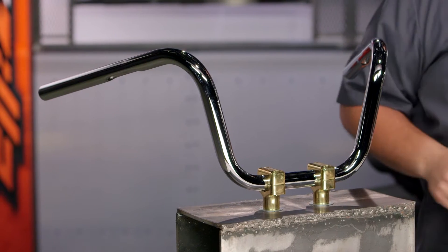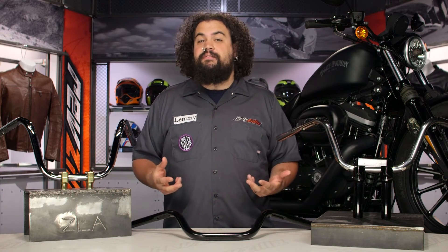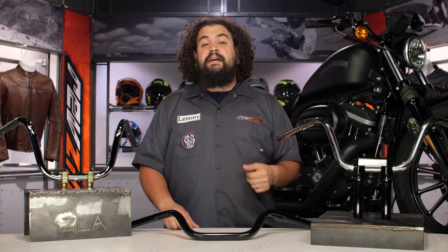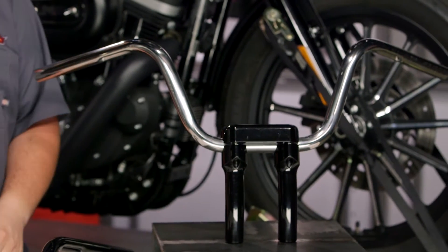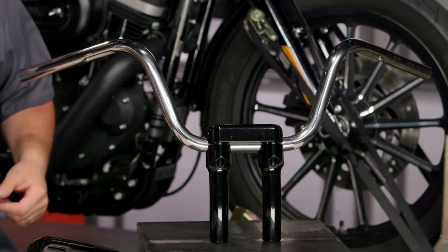These things are currently being cranked out for just about anything, being that handlebars are fairly universal. You can use them on a lot of different stuff, but I expect mostly we're going to see these on narrow and wide glide equipped bikes, stuff without fork shrouds. So I'm expecting mostly to see these on Sportster, Dyna, and Softail bikes.